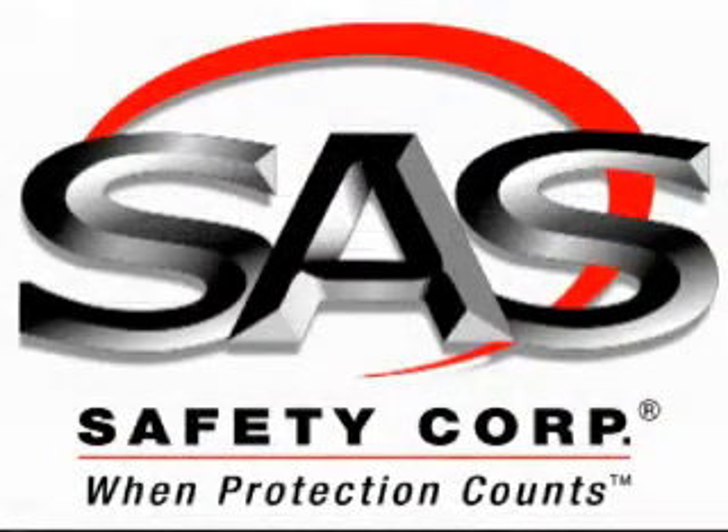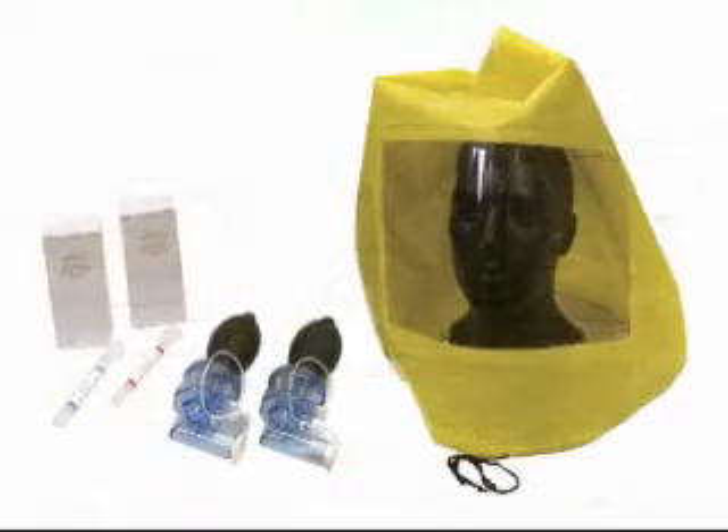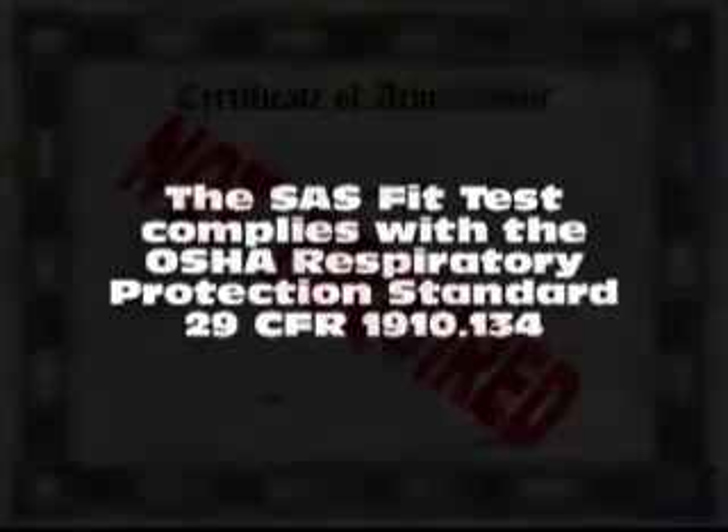Prior to any fit test with any respirator, the user must have completed a medical evaluation to determine their fitness for wearing a respirator. The following fit test complies with OSHA Respiratory Protection Standard 29 CFR 1910.134.